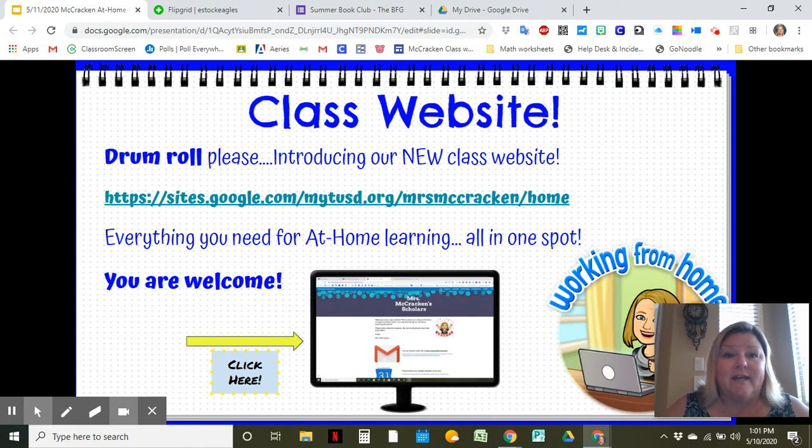Hopefully you are checking in on our class website every week. Every week there are new things there for you. If you can't find something or if you need some helpful information or links, please look at our class website. Your parents will also find our website very handy. So keep it handy — add it to your home screen on your iPad.